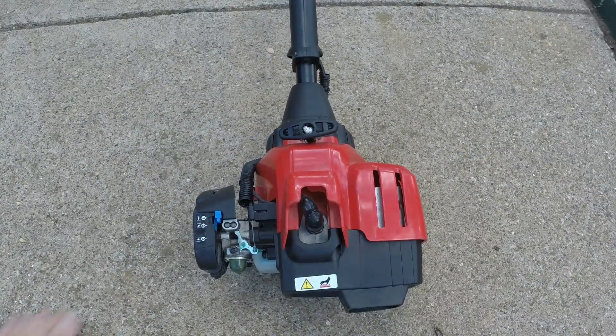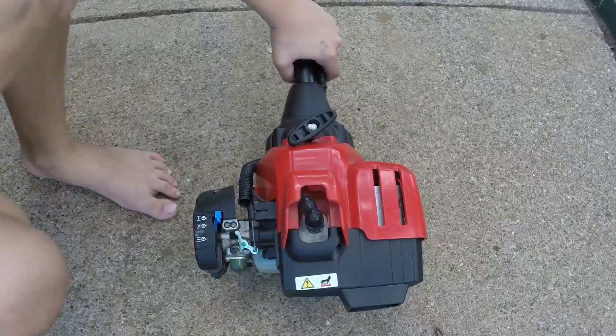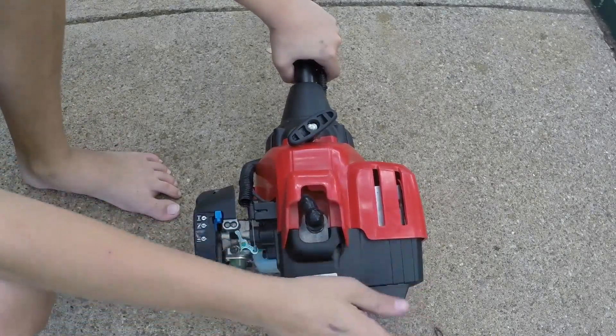Hey, what's up guys, Arsene Electric here. Today I'll be doing a video on how to get an edger that won't start. I'm going to give you some tips on how to get your edger that is not starting to start.